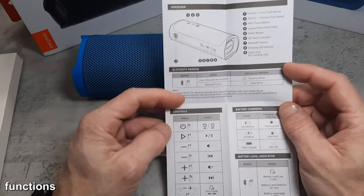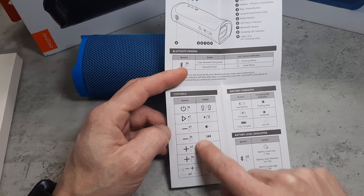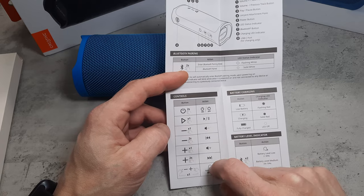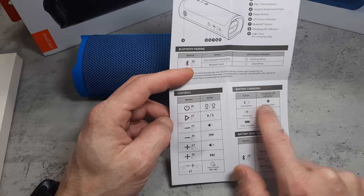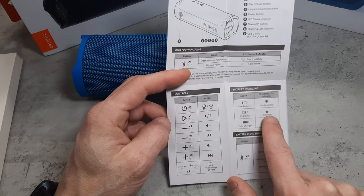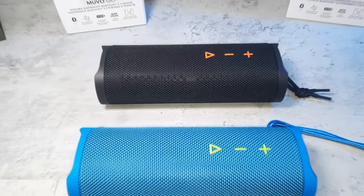The functions are all very basic and user friendly — we'll go through them briefly. Some of these buttons are multifunctional, with single press or long press for various options. I'll show you a physical demonstration in just a second. You can also get a battery shout-out so it'll tell you the remaining battery power, or you can turn the voice prompts off altogether.